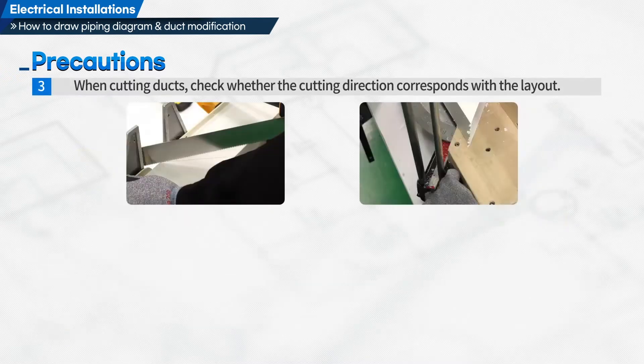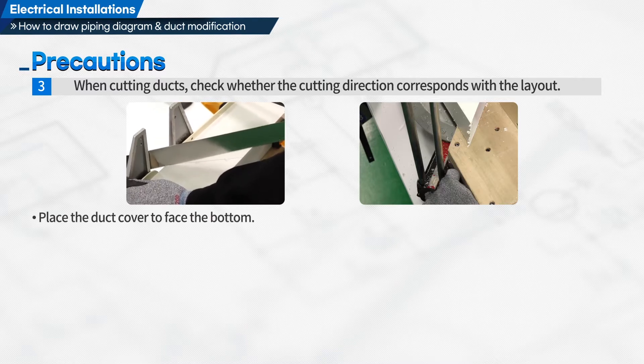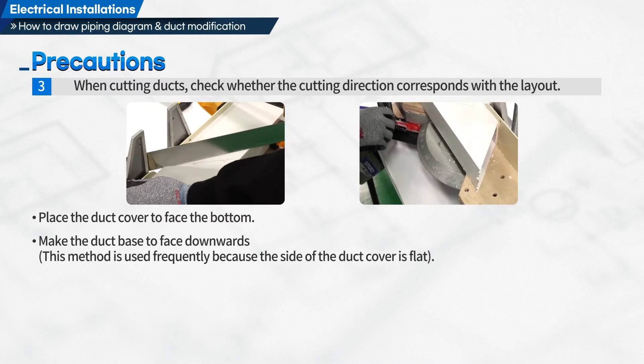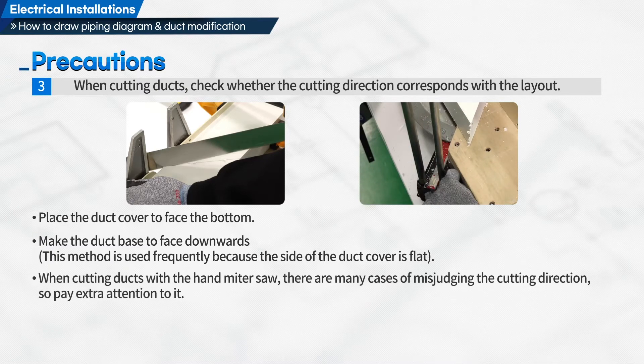Third, when cutting ducts, check whether the cutting direction corresponds with the layout. Place the duct cover to face the bottom and make the duct base face downwards. This method is used frequently because the side of the duct cover is flat. When cutting ducts with the hand miter saw, there are many cases of misjudging the cutting direction, so pay extra attention to it.